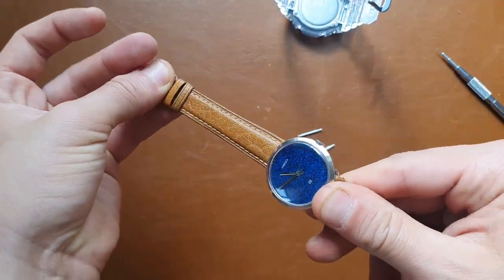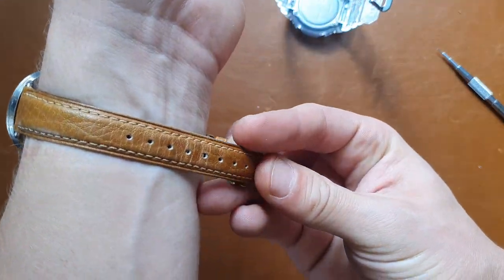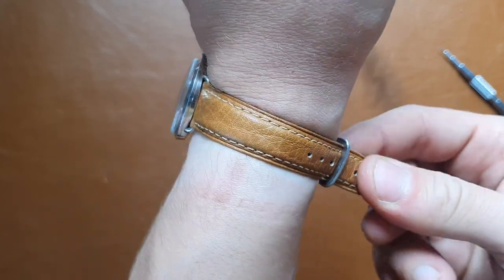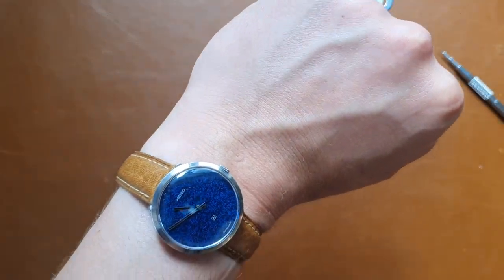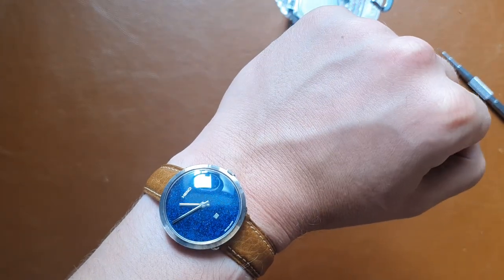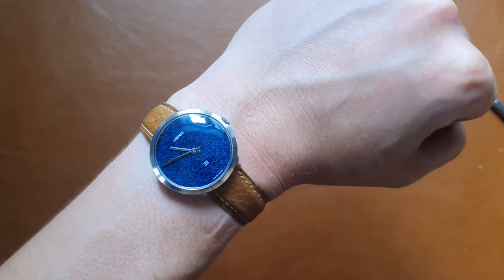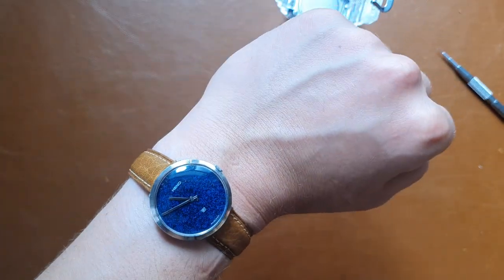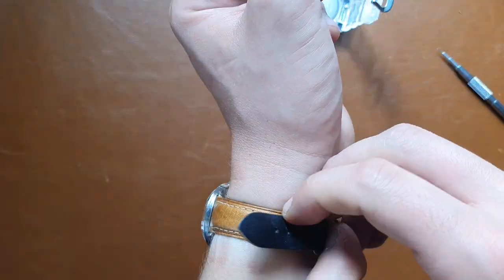Let's see how this looks on the wrist — it does look small on the wrist. Like I said, I just bought it because it was a good offer, and I think it will resell quite nicely. And if not, I'll give it to my wife — she will definitely like it because of the shape and size. So that was a quick unboxing.